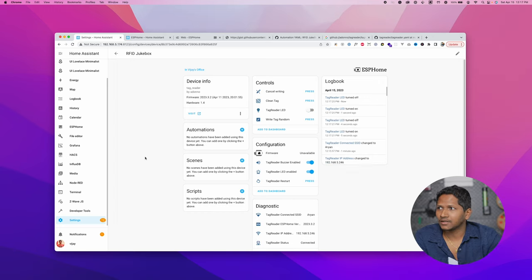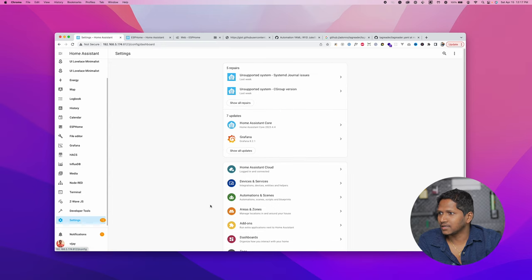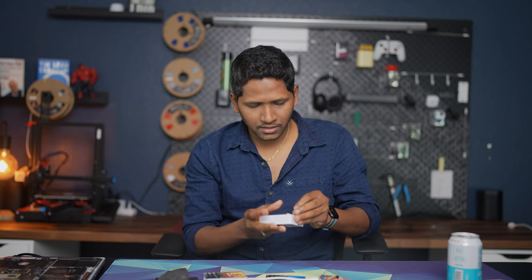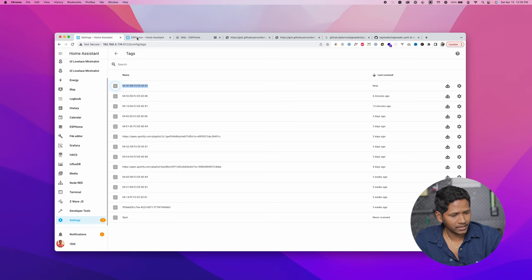Now let's try and scan a tag. You can see that the tag reader LED is flashing when I tap the card, which means it is working. Let's go back to the settings and click on Tags. You can see there are multiple tags which I already used. I'm going to grab a blank card now and try to scan it. You can see there is a new card that popped up with a different tag ID. Copy the tag ID and go to Settings.